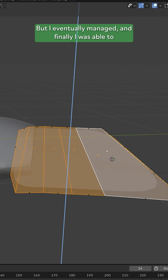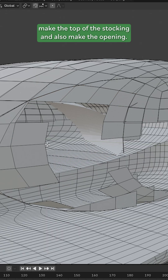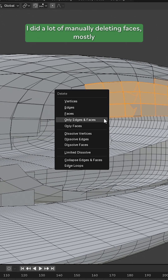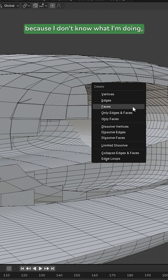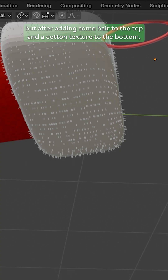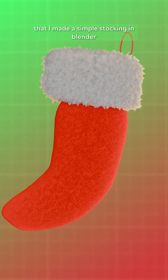But I eventually managed, and finally I was able to make the top of the stocking and also make the opening. I did a lot of manually deleting faces, mostly because I don't know what I'm doing. But after adding some hair to the top and a cotton texture to the bottom, I can officially say that I made a simple stocking in Blender.